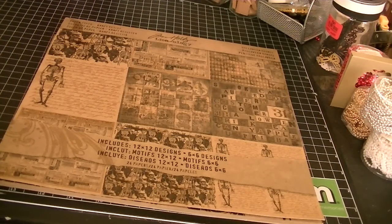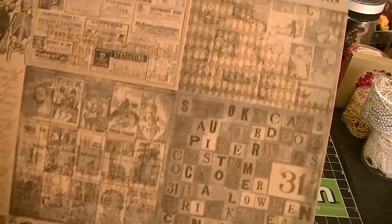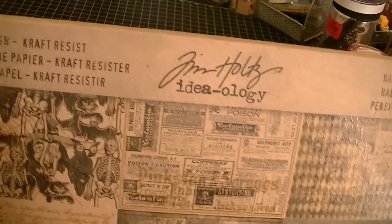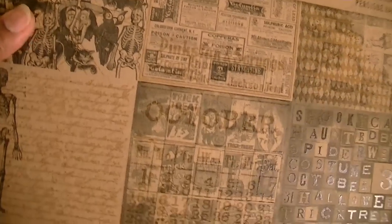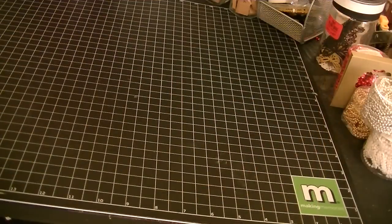I also used the Tim Holtz Ideology Halloween Haunt stack. I got this from Hobby Lobby in one of my haunts earlier this year. Really, really pretty. And this is what I used for the vintage image because they had some really cool images in there.